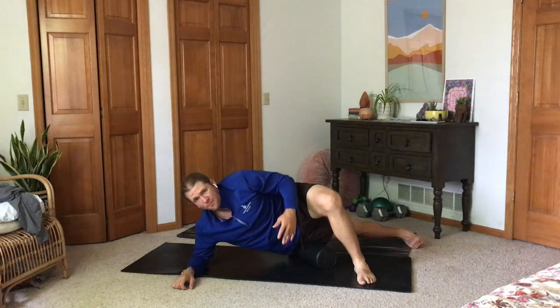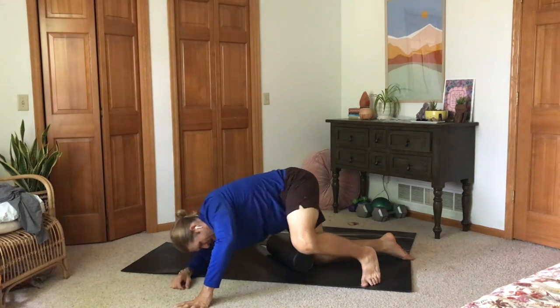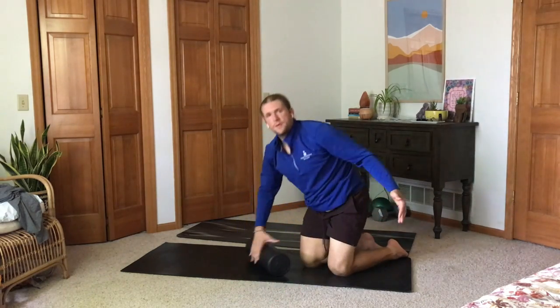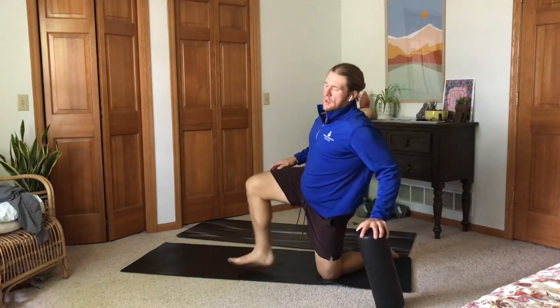If you don't have a foam roller, you can use a softball — lacrosse balls are great, baseballs too. You can do more on that side, but you see what I'm saying. I would go through the same on the other side with my left leg as well. Foam rolling is really important for mobility, for breaking down that fascia and keeping us moving.